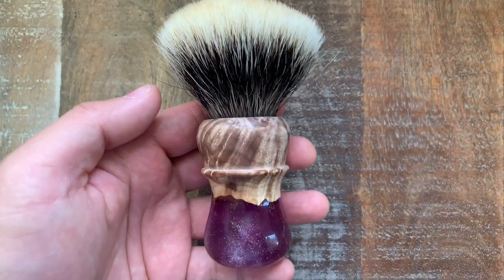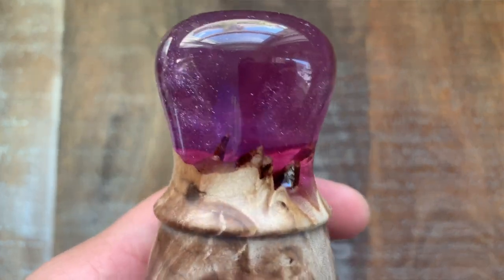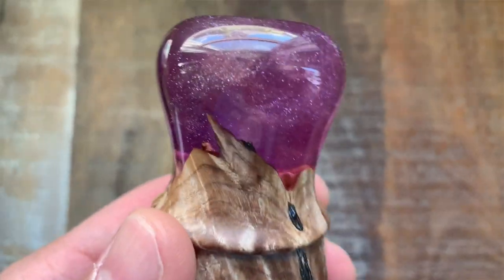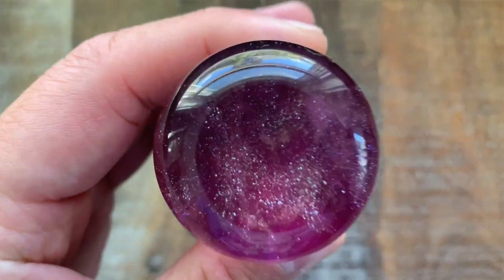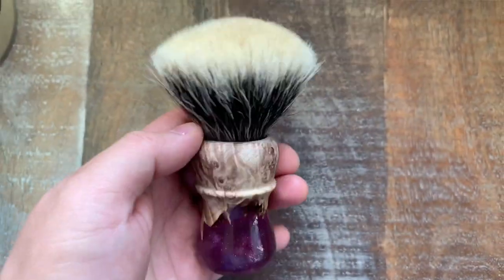Next up for my brush is another new addition to my den. This arrived earlier this week — a beautiful brush from Dogwood Handcrafts. Dogwood is really known for this hybrid style using burl for the wood portion and almost a space-scape with the resin in the bottom half. An absolutely gorgeous brush — I just love purple brushes. The knot is a Declaration Grooming B8, 28 millimeters, very dense, very plush.